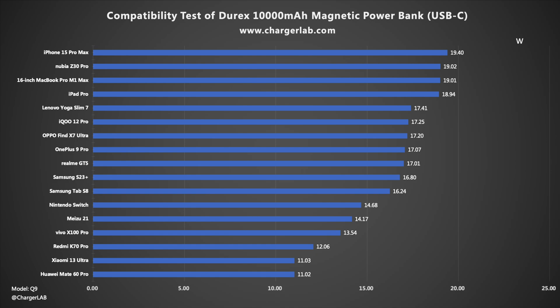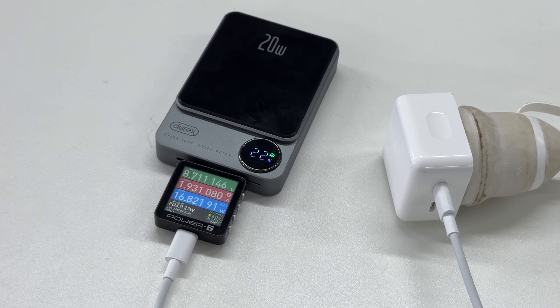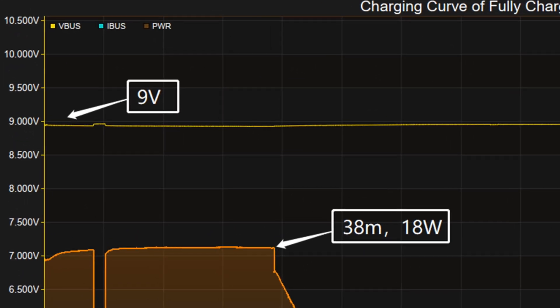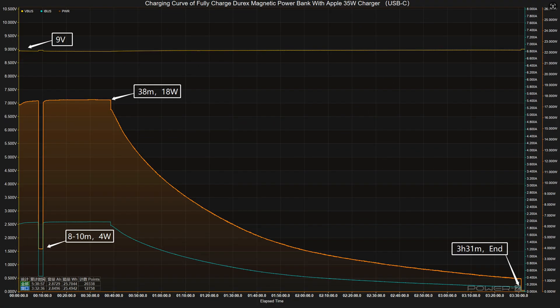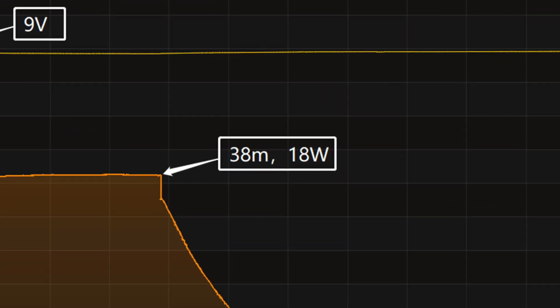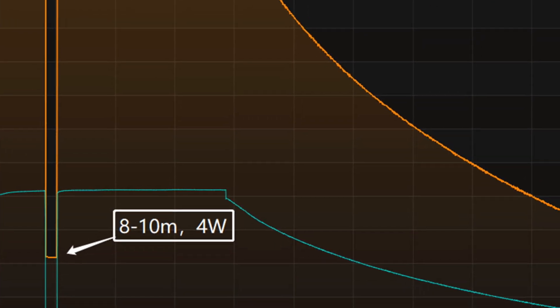Next, we used the Apple 35-watt charger to fully charge the Direx 10,000 milliamp hour magnetic power bank via the USB-C port. The charger and power bank were placed in a 25°C thermotank throughout the test. The charging curve from the PC software of KM003C shows the voltage is always around 9 volts. The curve has two parts: in the first part, peak power stayed at 18 watts for the first 38 minutes, but at 8 to 10 minutes the power briefly dropped to 4 watts.